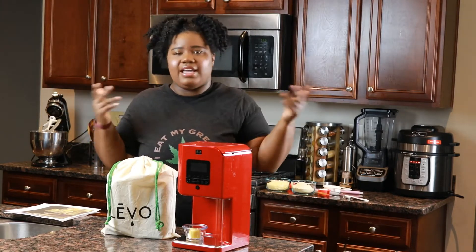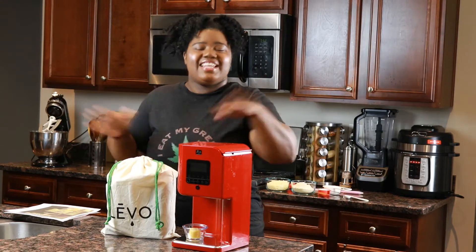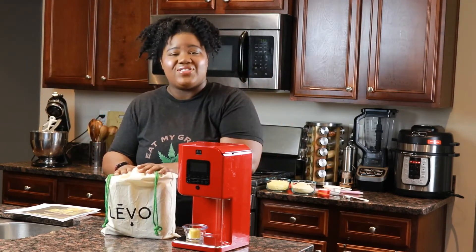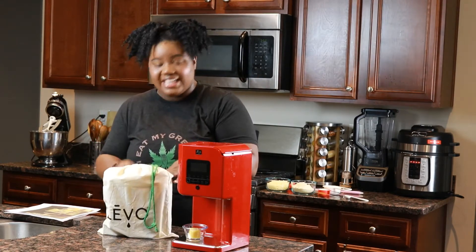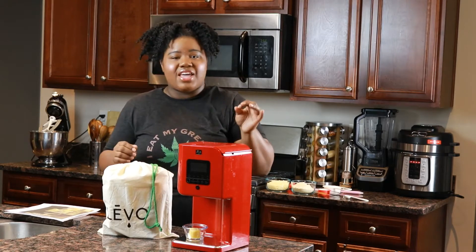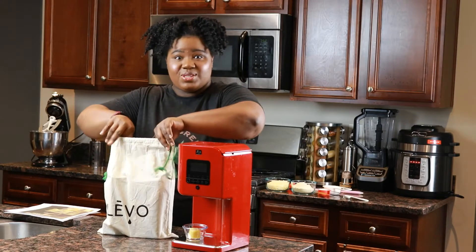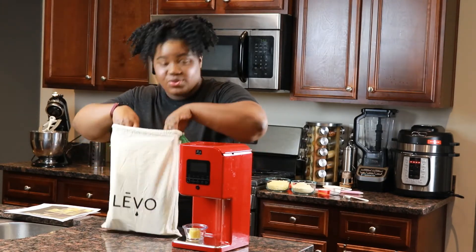I love to entertain, so any excuse to celebrate is cool with me. My friends over at Levo actually sent me a present for 4/17. I'm really excited to check it out — it's their mega accessories bundle. I was going to wait until I was with you guys so I could open it up and see what's in here. So it's just been sitting. Alright, let's see.